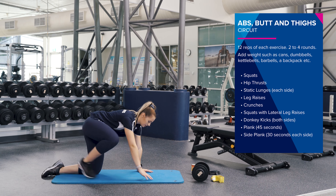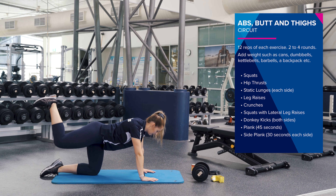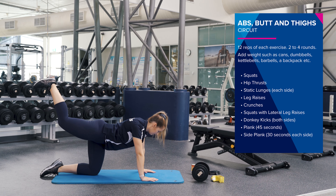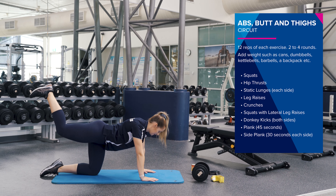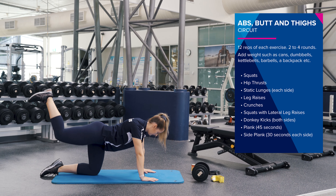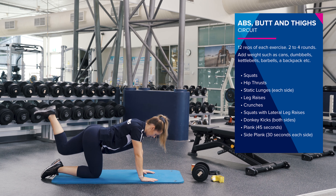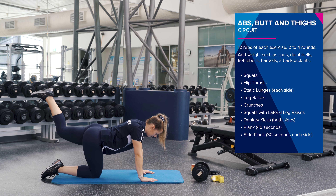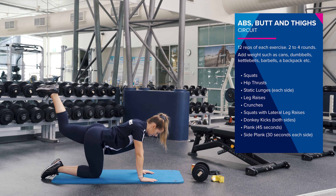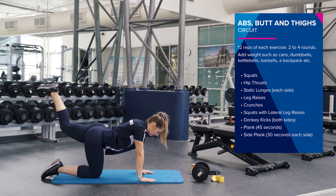Straight down to the floor and we're going to do some donkey kicks. From this position, you're going to raise your leg up and then push your heel to the ceiling. Good work. We're going to do 12 on each leg. Push that heel to the ceiling. Two more. And swapping over. If you have ankle weights or a band, you can put that on to add a little bit more weight. Really squeezing in your glute. Good work, two more.